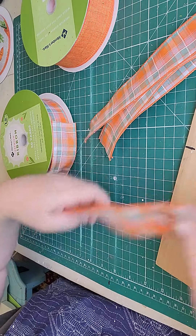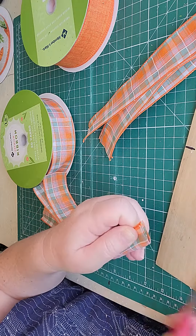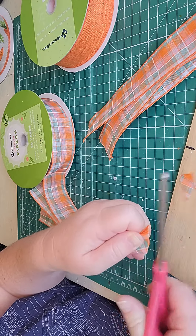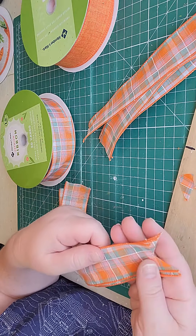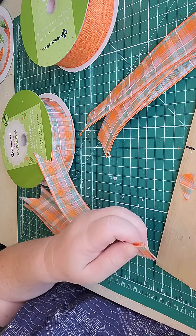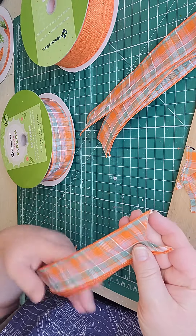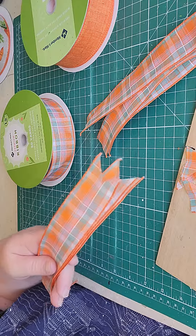I cut it so that it's separated. I always do two or three at a time, and then I take it, fold it over so that I get that nice dovetail finished look. Let's do another one and you get that nice look. Hopefully that helps you. Bye!